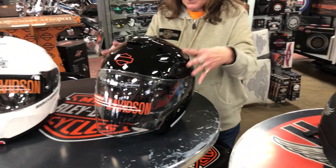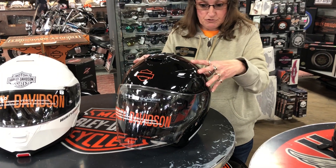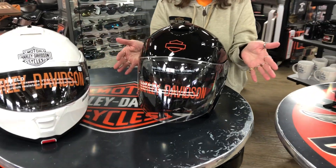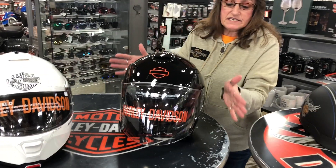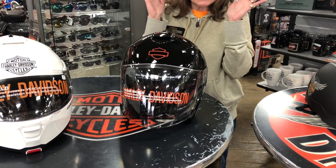it does have a bigger shield to help protect with the penetration, and also will have a larger EPS, which is a foam liner, and it does cover the face and the side of the head.